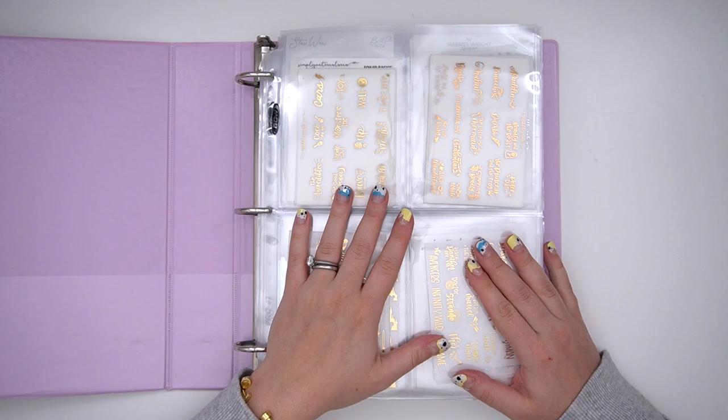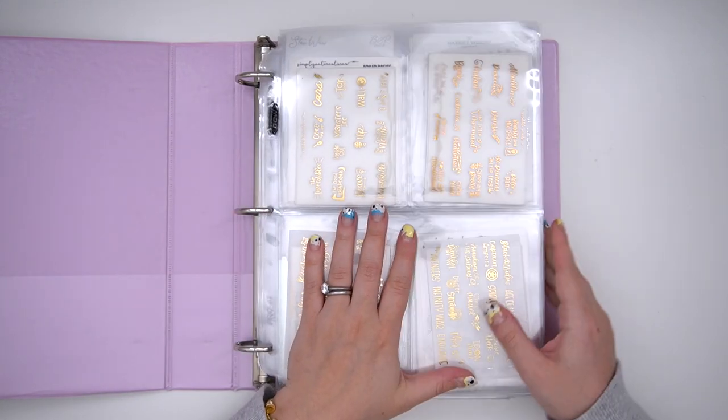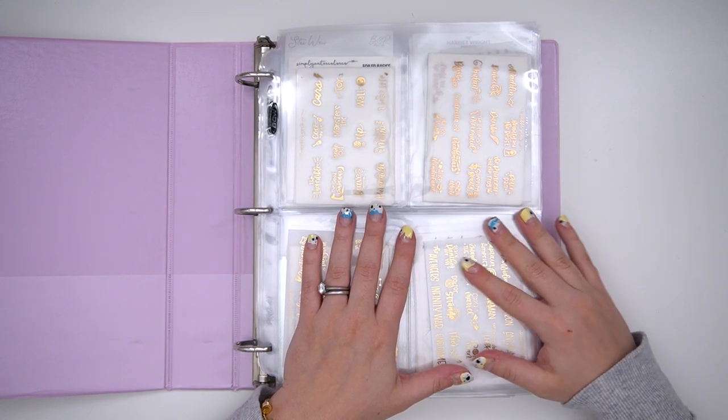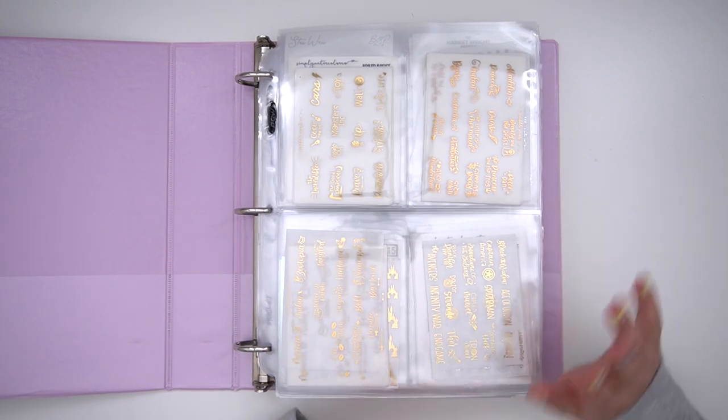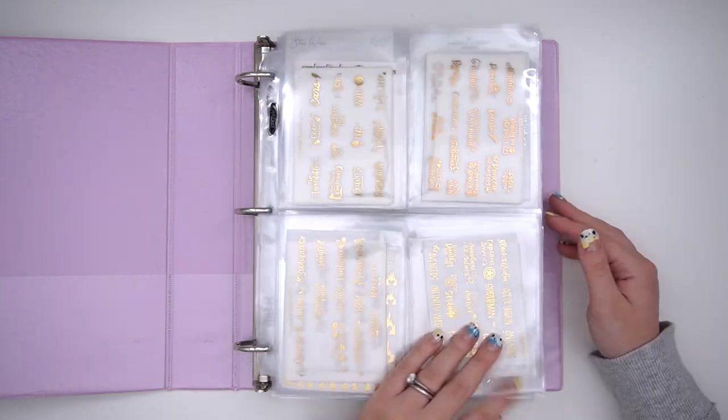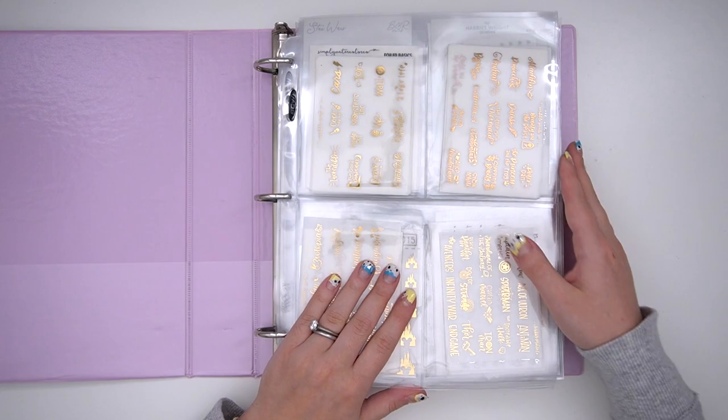This one does not have labels on all the pockets, but I have used both the four-pocket and two-pocket pages in this organization and I do feel like it is quite organized. Eventually I probably will want to put labels on it, but not today. So let's go ahead and go through this.